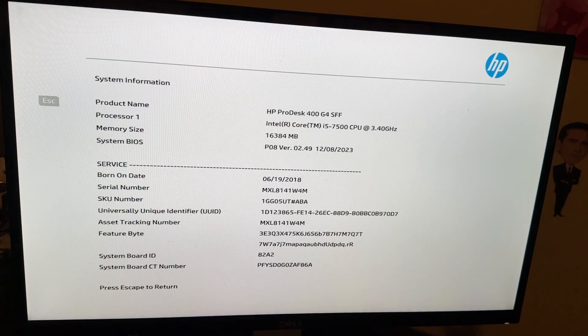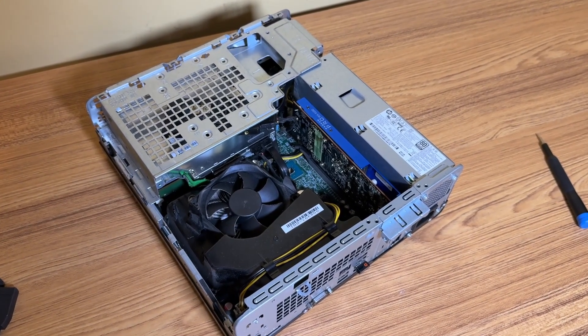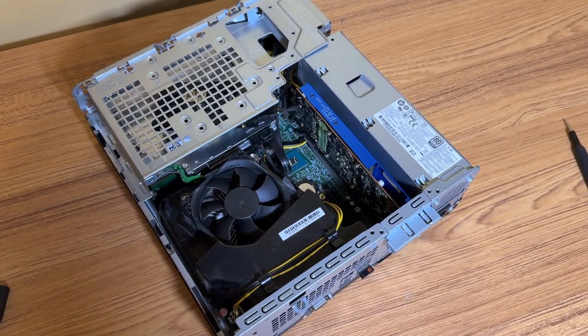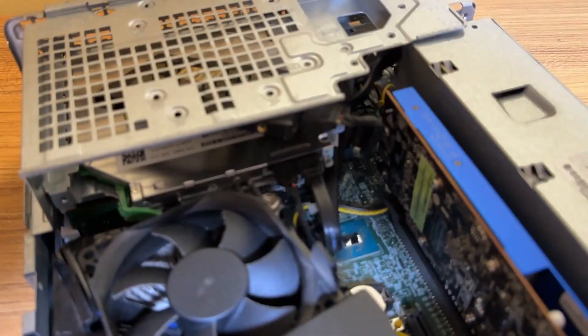So what I'm going to do with this PC is add an SSD, install Windows 11 on it, and then throw in a low profile GPU to see if we can get some gaming done. I installed an SSD and for the GPU I decided to go with a Radeon WX4100.